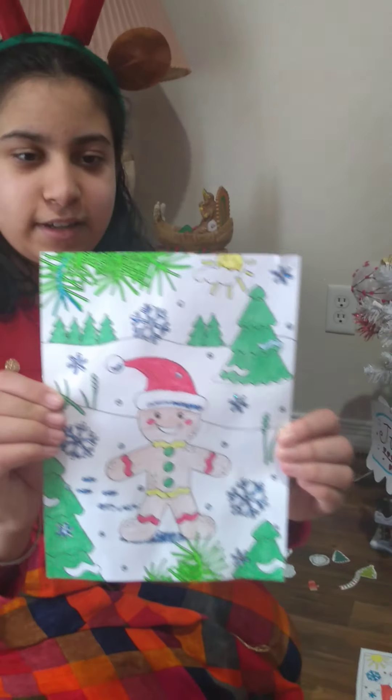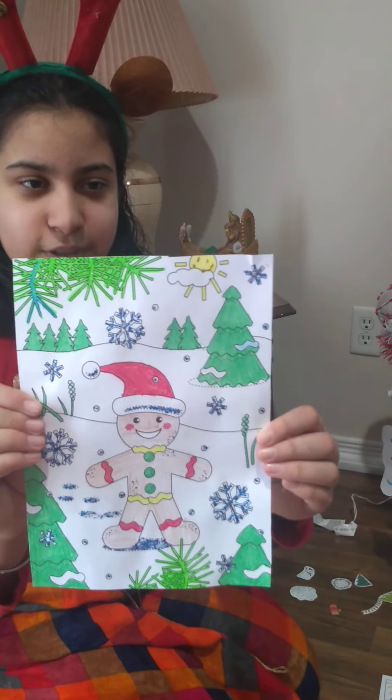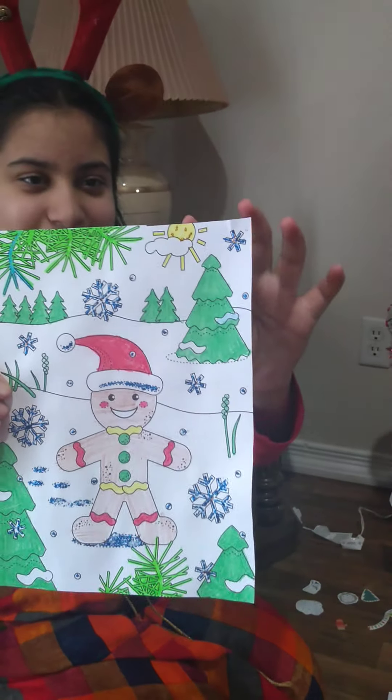Next one I have is a gingerbread man in snow with trees and a smiley sun.